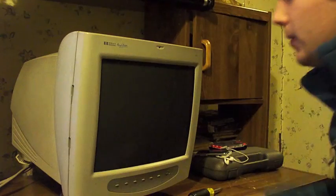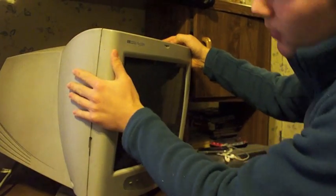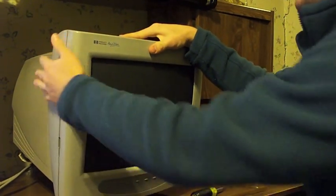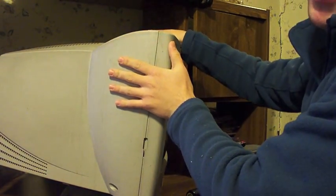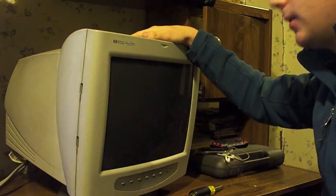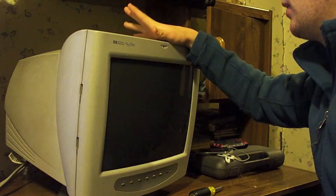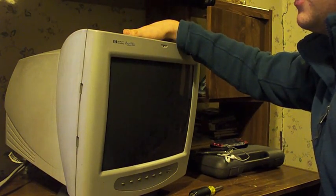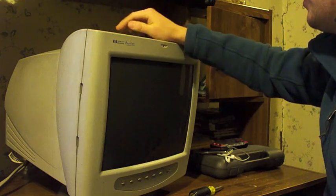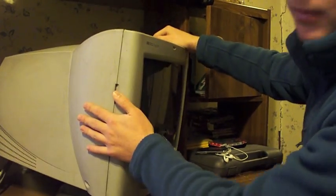Today I'm going to show you how to take apart an old monitor, get out the flyback, and scrap it for parts. As you can see, this is an out-of-date monitor and it's really old, so there's a lot of cool parts we can get out of this. But don't do this unless you know what you're doing, because on the inside there are a lot of parts that can kill you. So I'm going to take off the cover and we'll start the video from there.